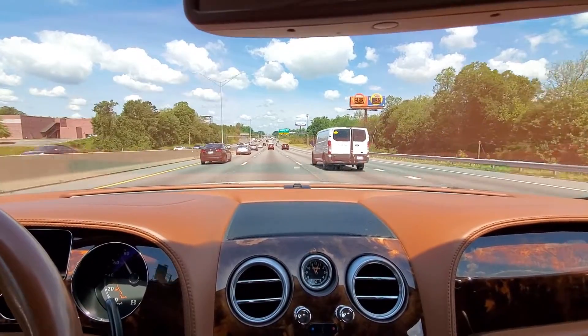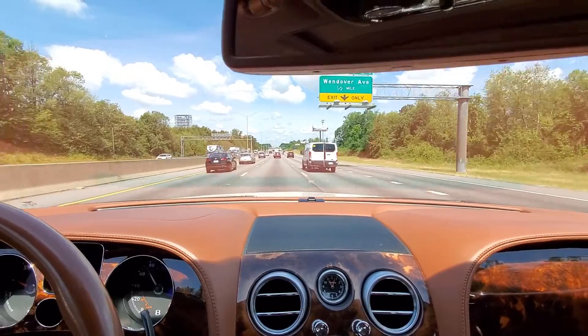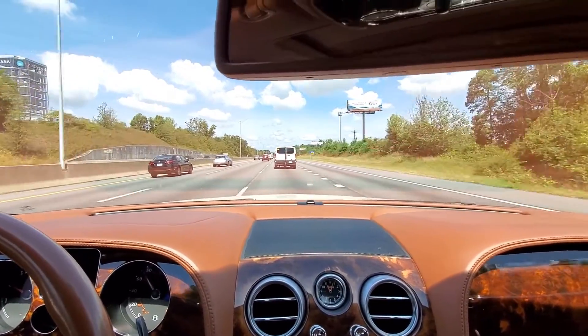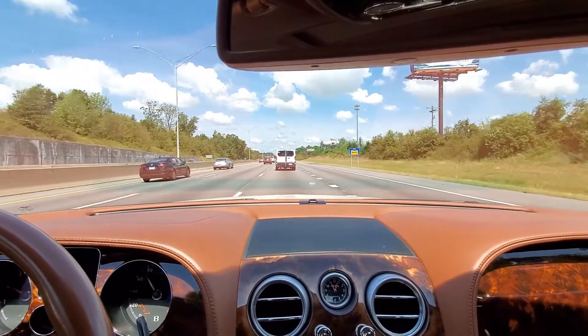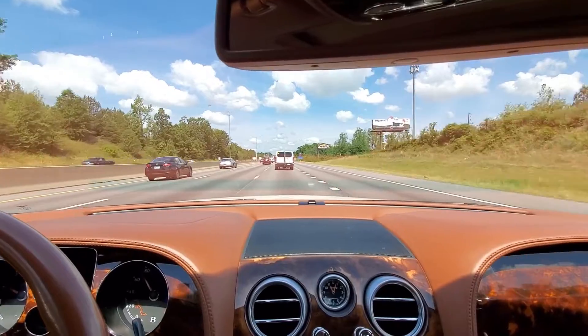To get started, we're headed out to the shop. I've got to make a stop at the dealership — not the Bentley dealership, but the Audi dealership. Audi is one of the few places that you can actually get stuff for this car, like your oil filters and some of your small maintenance items.